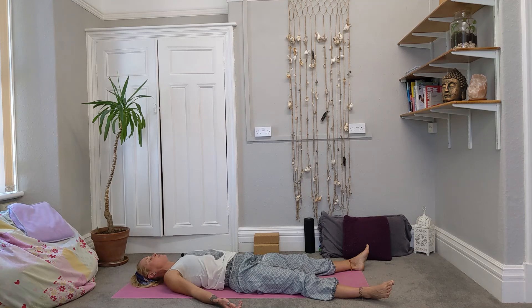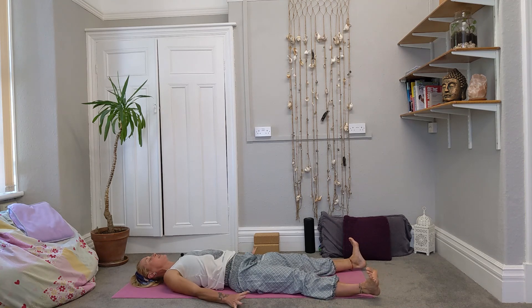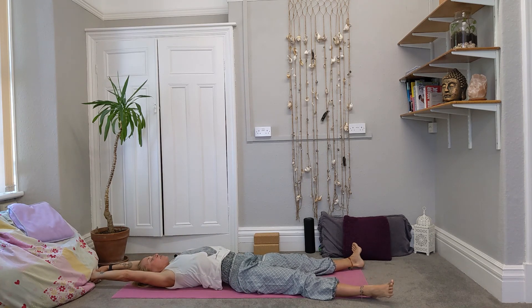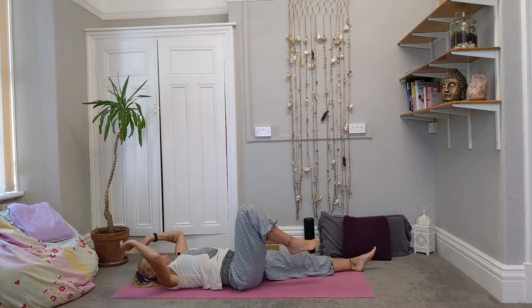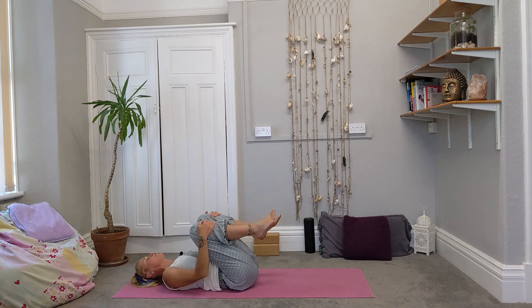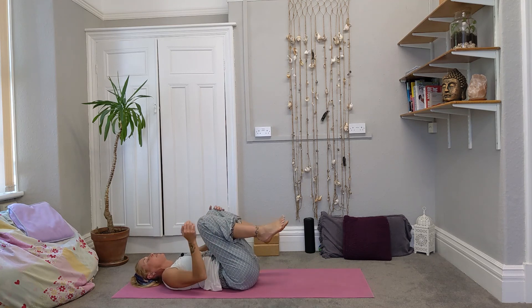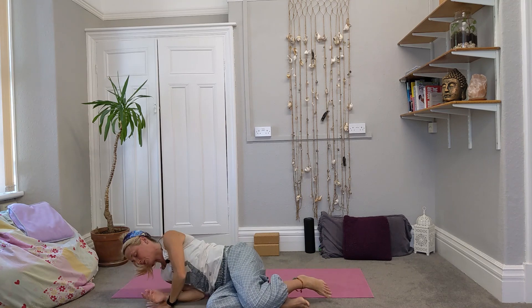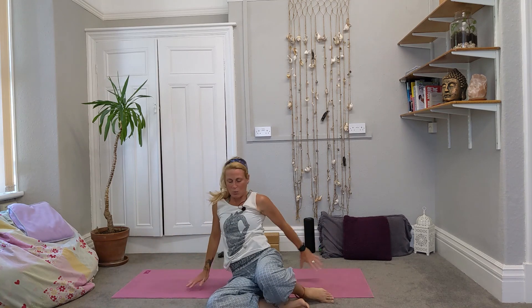You can stay here longer if you wish, but otherwise we are going to stretch through the fingers and the toes again. Feel the connection right to the ends of the body, stretch the arms back past your head, stretch out through your space, feel the connection from the fingers to the toes and the body. Then hug the knees up in towards your chest, roll round onto your side, and push yourself up to a comfortable seated position when you're ready.